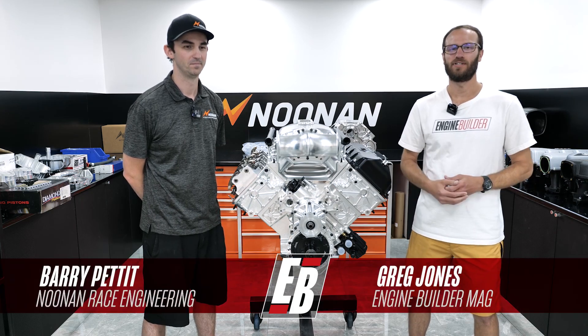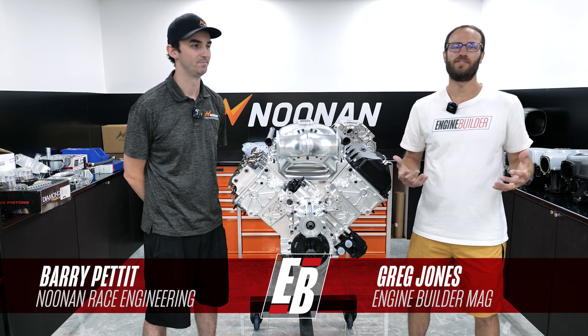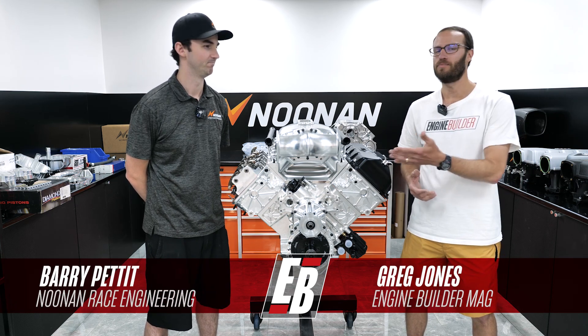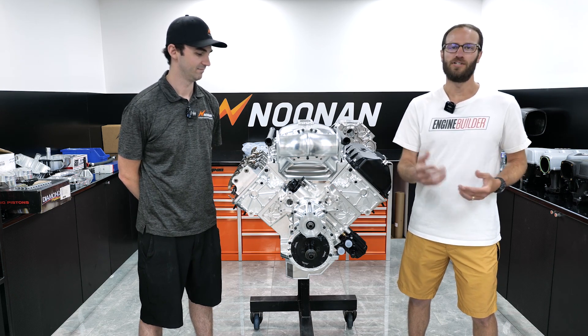Hey guys, it's Greg Jones for Engine Builder. We are in Spartanburg, South Carolina today inside Noonan Race Engineering. I'm joined by Barry Pettit. This right here is a 4.8 water Hemi, and it's our Engine of the Week.